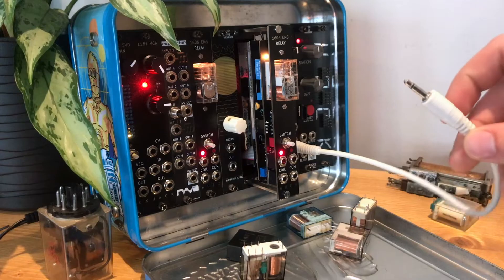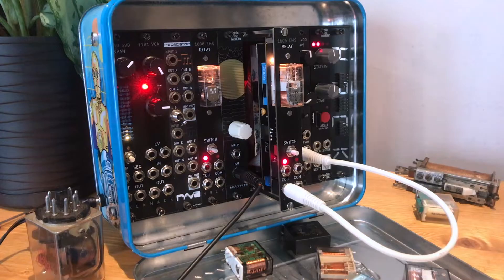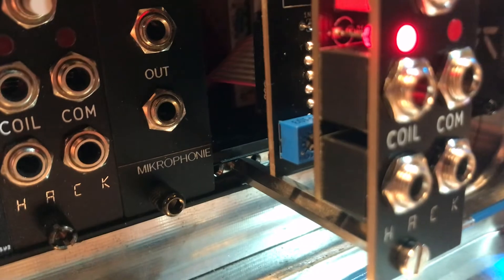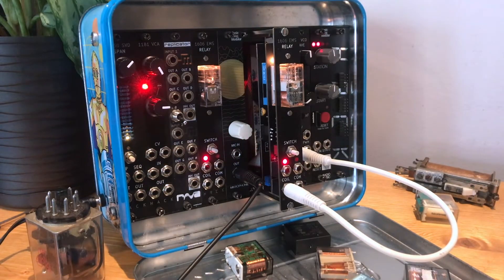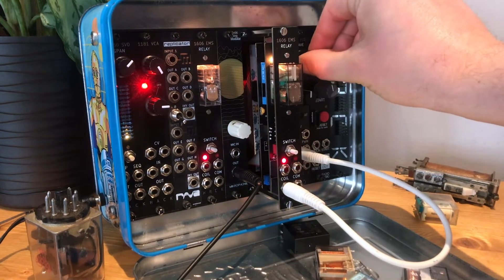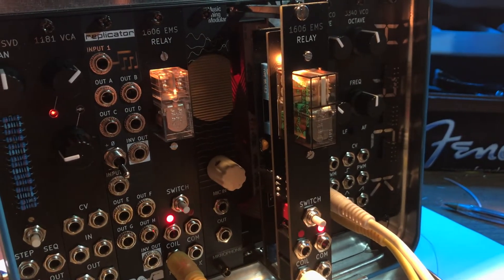For example, if I take the square wave from this LFO and plug it in, this is the sound in the room — the relay click. But what if I put the Music Thing Modular Microphony next to it, which has a contact mic inside? Let's have a listen. And all these relays go up to audio rate switching.